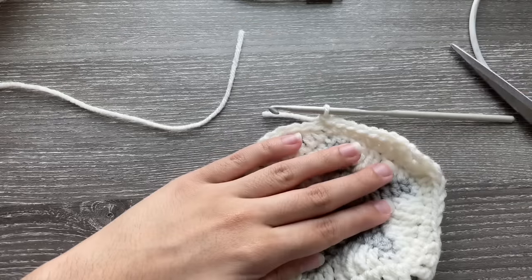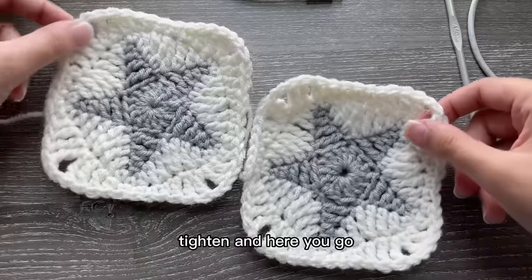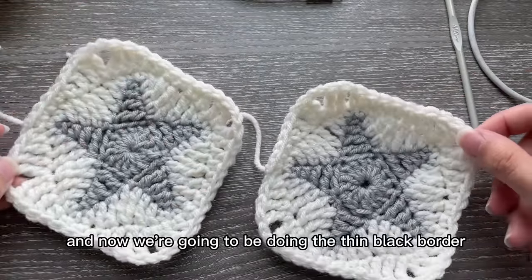Get your scissors, tighten, and here's how to do the star and the white border. Now we're going to be doing the thin black border.